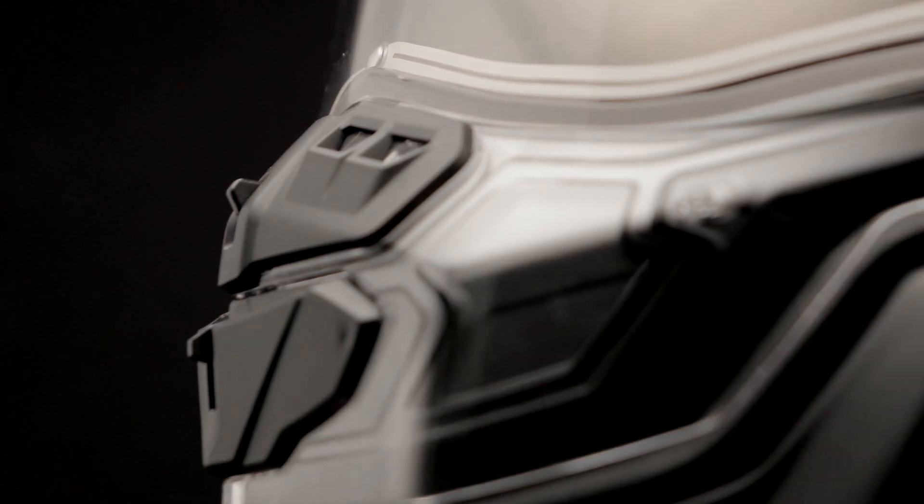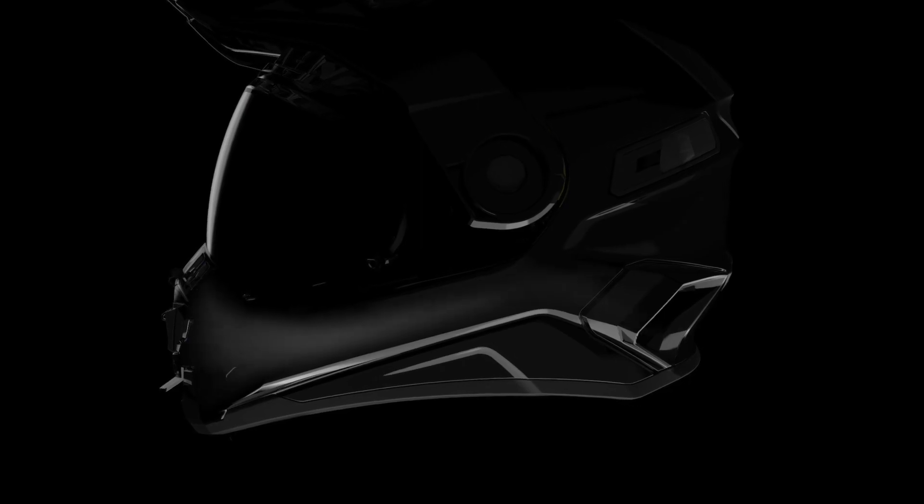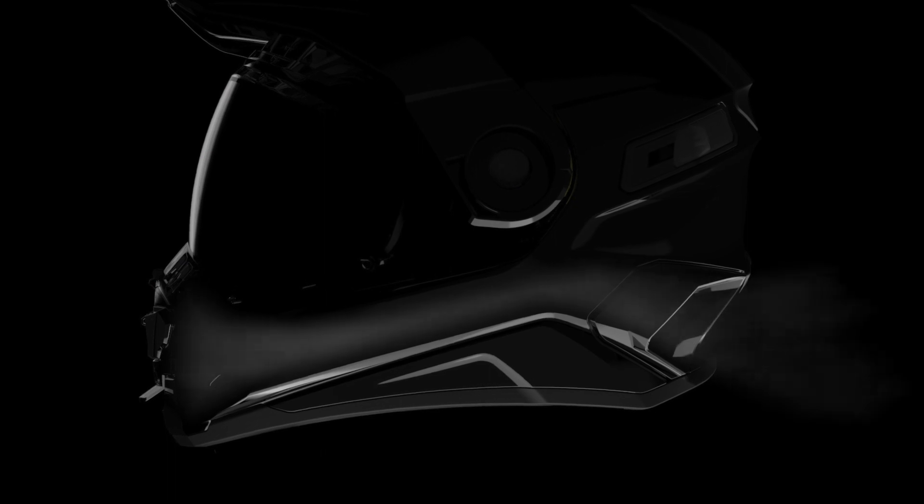The breath deflector and ventilation ports will ensure the proper functioning of the AMS technology. The Mission is the first helmet equipped with AMS technology that helps to efficiently remove moist exhaled air, thus significantly reducing the risk of fogging, accumulation of frost, and condensation. The snowmobiler therefore benefits from a drier and cleaner inner space, resulting in unparalleled comfort.